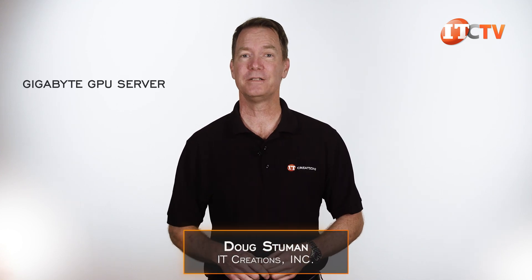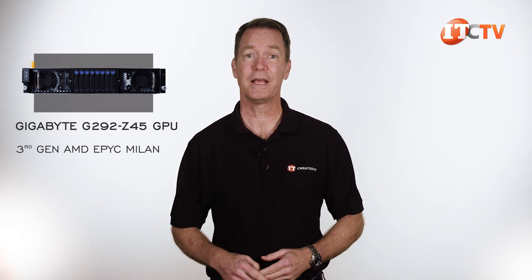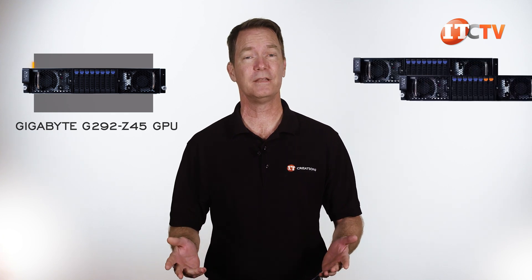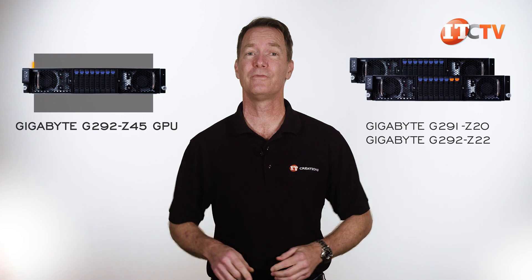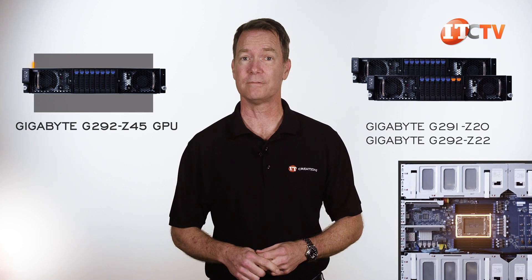Hi there, Doug Stumann with IT Creations, and today we have another Gigabyte GPU server, this time a dual socket version, the Gigabyte G292-Z45. It's compatible with AMD's third generation EPYC Milan processors and AMD 3D V-Cache processors too. It's a little different than the G291-Z20 and the G292-Z22 we reviewed a while back, both of which support only a single socket AMD processor. However, they all use the same form factor.